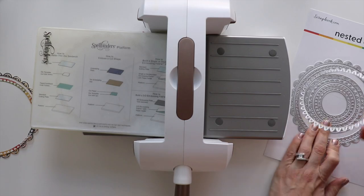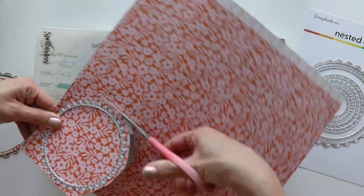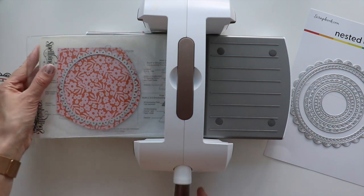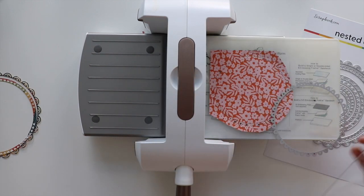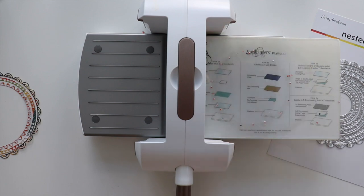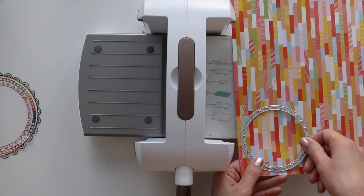I'm going to repeat that for all seven circles, picking kind of the fall-ish pattern papers. This little mini album is going to be about our Thanksgiving from last year, so I just picked and pulled papers that I felt like went with Thanksgiving vibes.